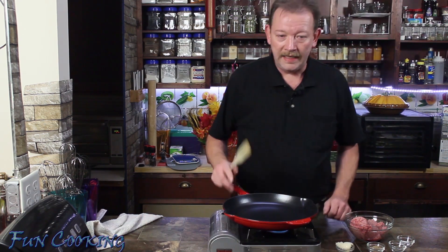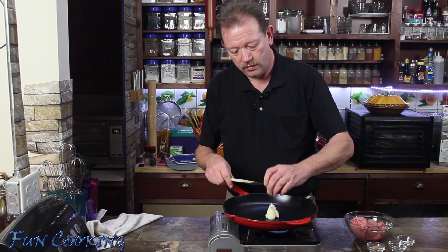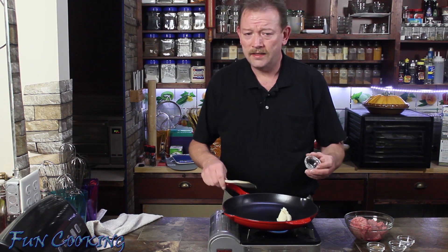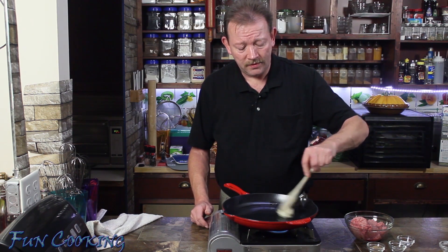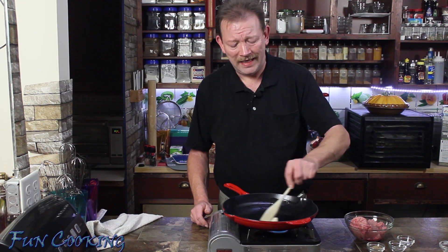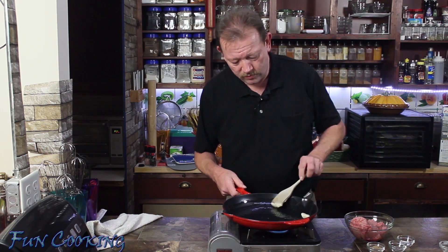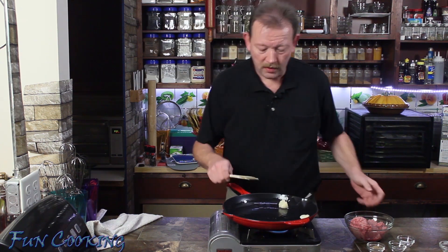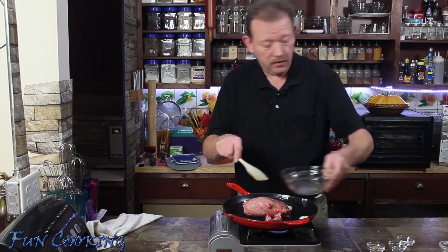Right now, we are going to heat up our skillet and place our bacon grease inside, because who doesn't like the taste of bacon grease. We are going to make sure we melt this so it covers the entire bottom of the skillet. Ground turkey doesn't have that much fat in it and we don't want it sticking. Now that we have that going, I am going to go ahead and put my turkey in.